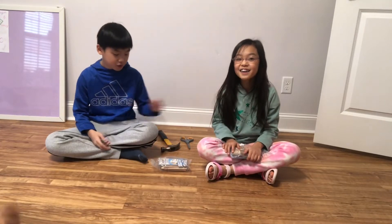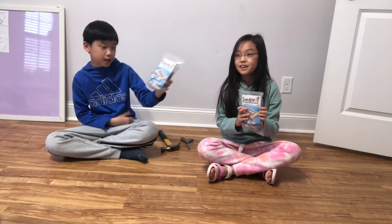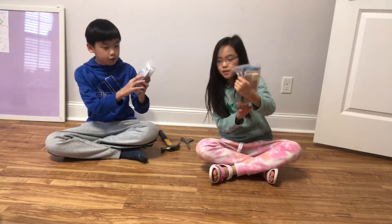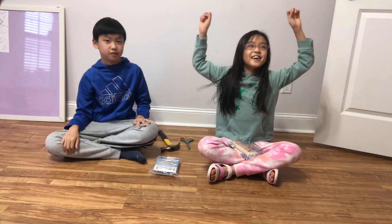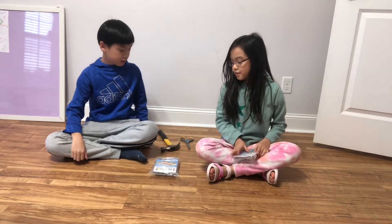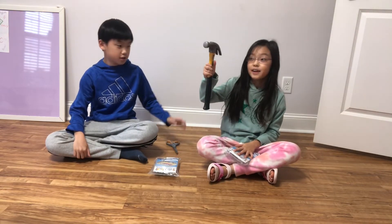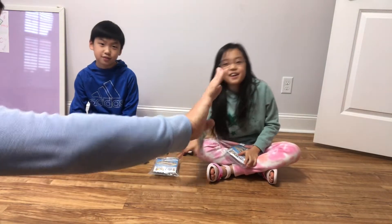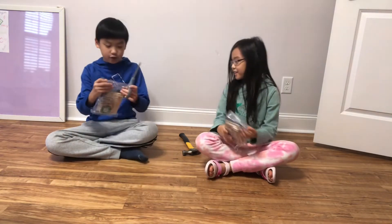Hey guys. So today we got this time capsule from Lowe's. Yeah, it's like a Lowe's DIY kids workshop thing. It's four plus. Yeah, so you can obviously do it. And it's a time capsule, and all you need is some scissors, a hammer — a gigantic enormous hammer — and an adult supervisor, which is dad who's over there. He just waved. Alright, so let's get started.